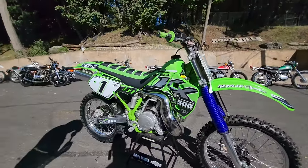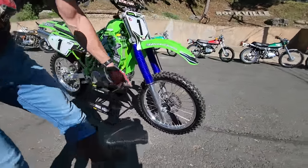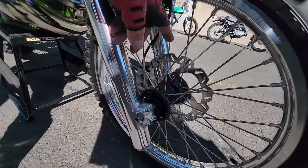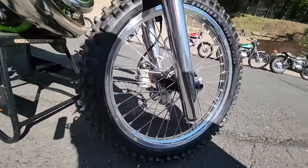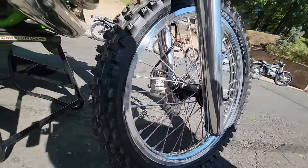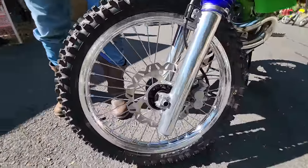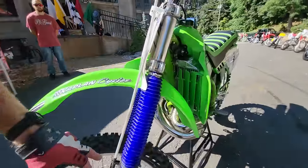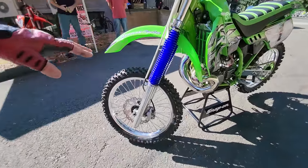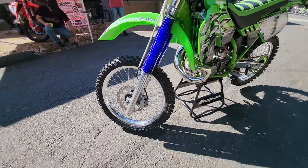The rims went back up to the Wizard and were relaced with Buchanan spokes. Brand new wheel bearings were installed. A brand new wave rotor was installed. We vapor blasted in the vapor honing tank the entire brake caliper system, front and rear. The calipers were rebuilt, new brake pads, new front brake line ordered from Partzilla. New fork boots, the forks are rebuilt with new fork seals, and the fork lowers were polished by Carlos.